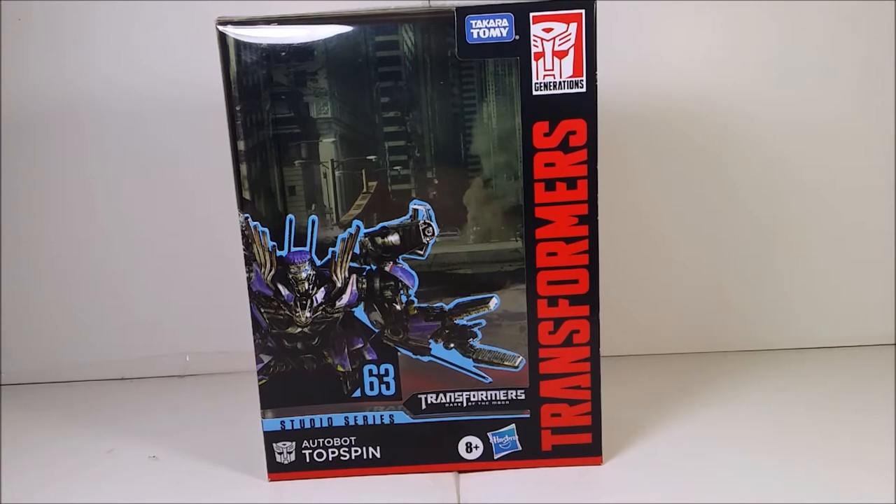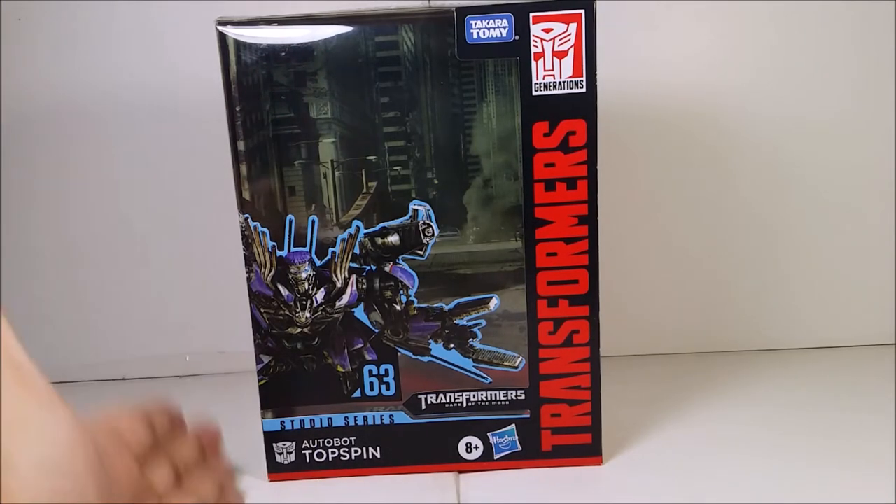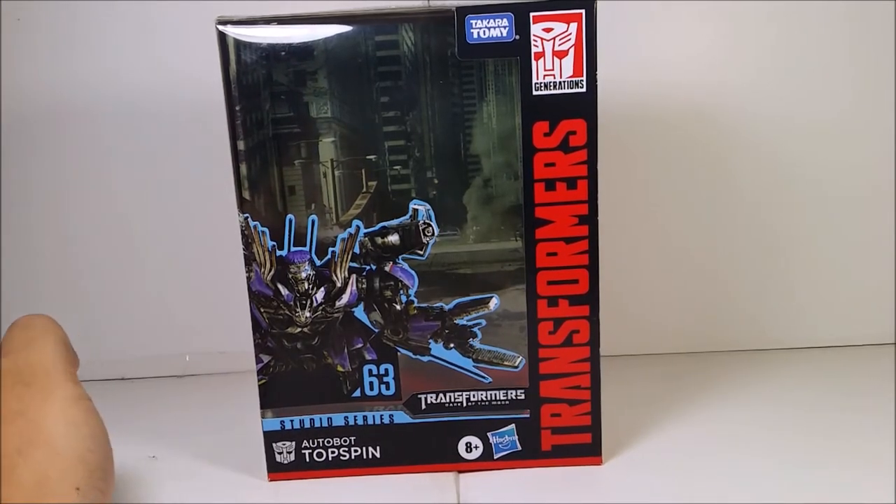I found Topspin at my local Walmart, the one by Roswell, and I am very excited to have the new figures from the new wave. Unfortunately I don't have Cliffjumper, the Revenge of the Fallen Soundwave, or Skyjack. I'm still waiting for my Overload figure to arrive — the shipping is very slow.